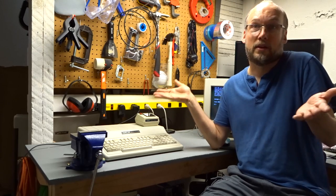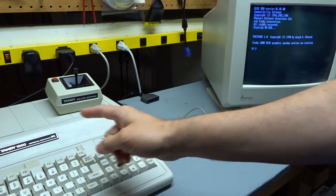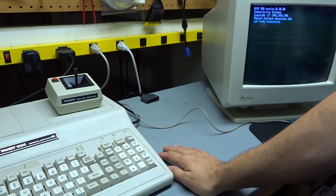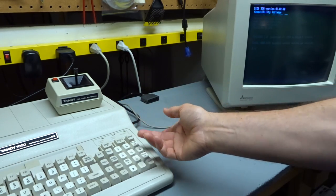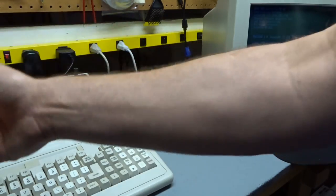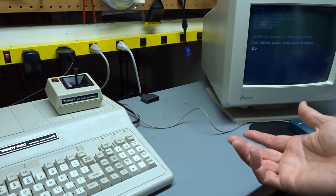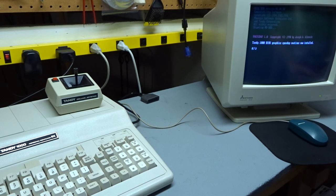I don't have a hard drive, so of course I'm stuck with floppies. In my last video about this computer I replaced both the internal and external floppy drives with 3.5 inch drives. That brought the capacity of each drive to 720K from the original 360K. But copying software onto 720K floppies from my bench computer is a bit of a pain — it's very slow.